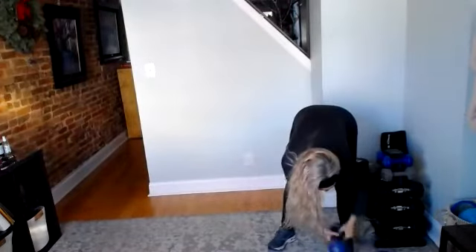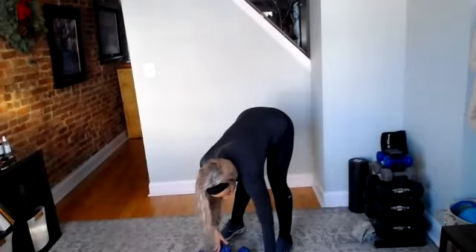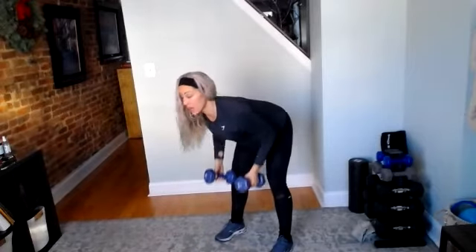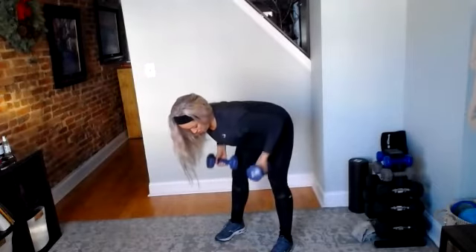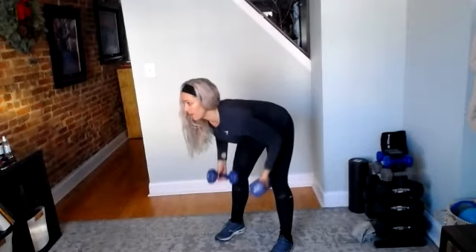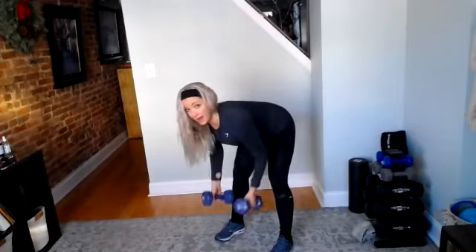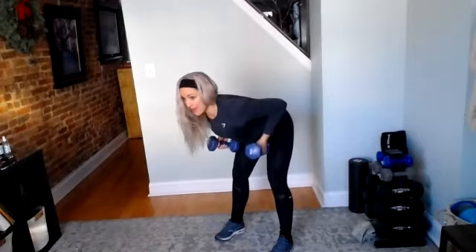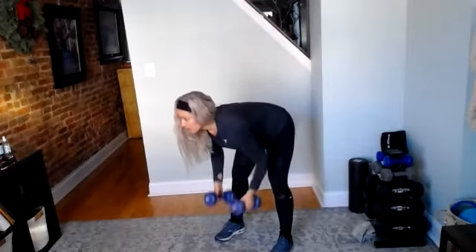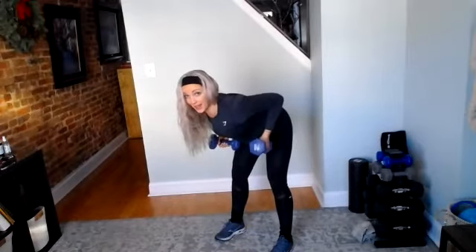Grab your heavier weights. We're going to do bent over row. Neutral grip, nice flat back. Three, two, and go. Good job — place the elbows right by our sides. Good work. Halfway there. Pause at the top, don't rush this one. Because we're keeping that bent over position, that flat back, keep pulling that belly button to the spine. Five, four, three, two, and rest. Great job.